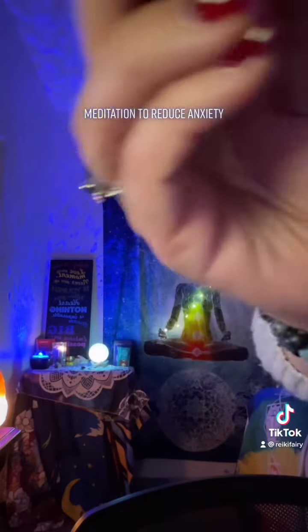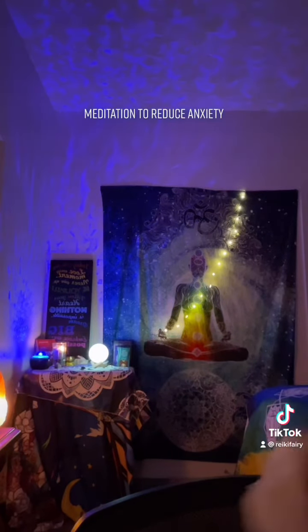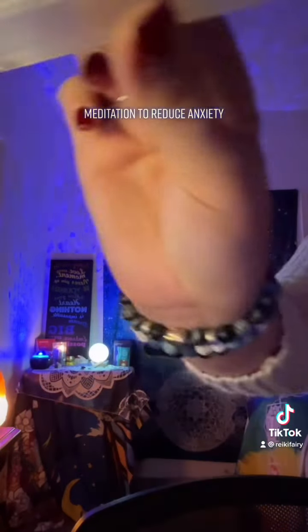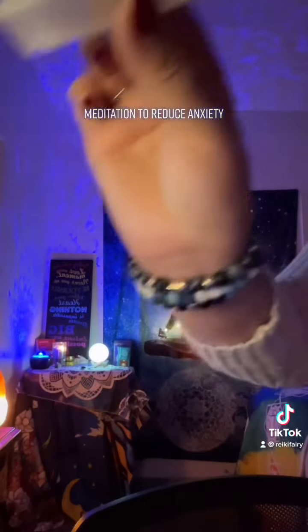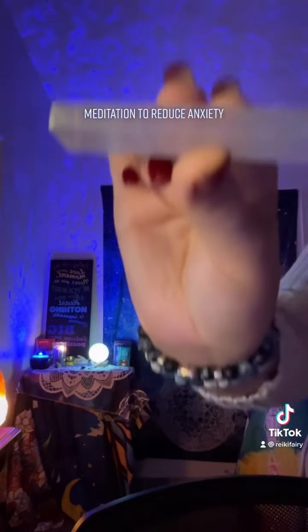When you breathe in this next time, I want you to fill your lungs with nice, beautiful, fresh air. You're filling your abdomen. You feel the light releasing through your fingertips as you breathe out.